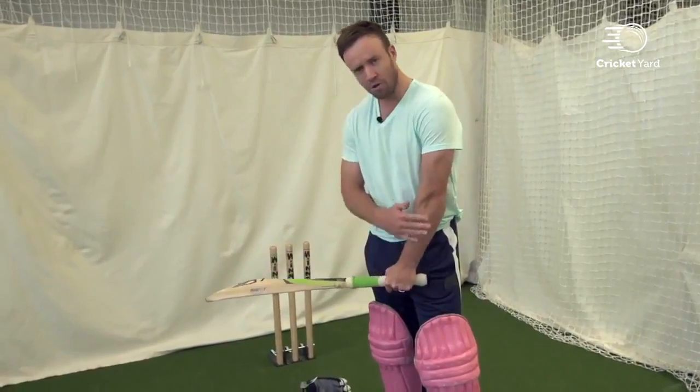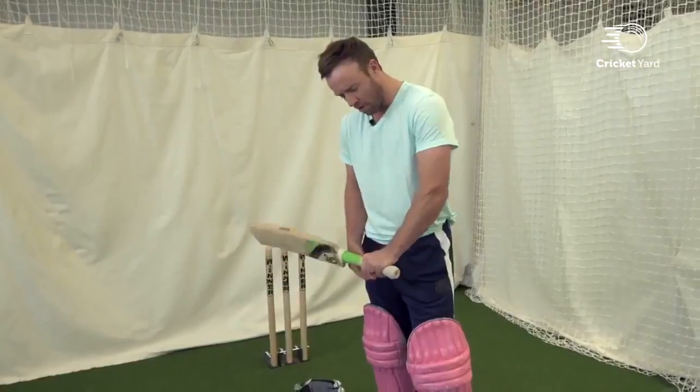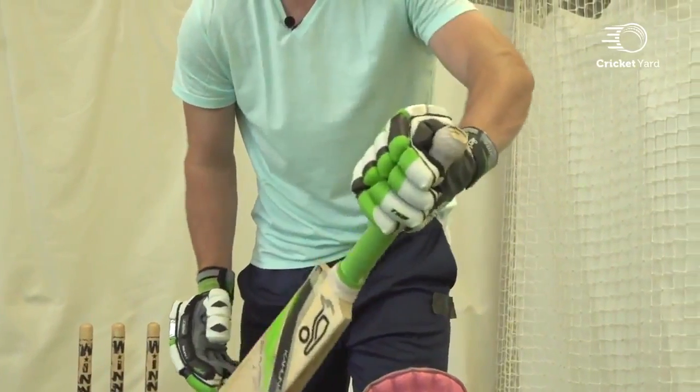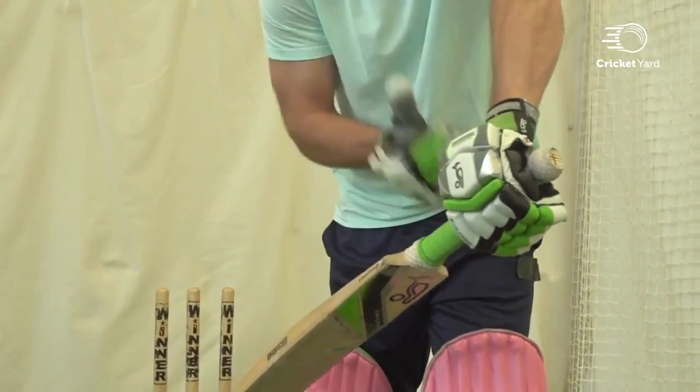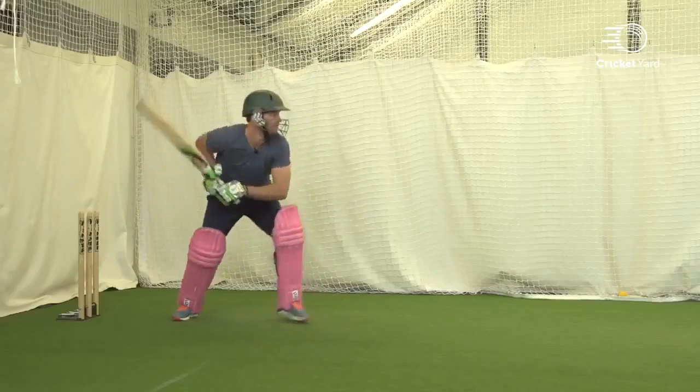When I hold it, it's important not to have an angle on your wrist. It must be really firm straight down, not bent this way or that way. Right throughout your shot, it needs to stay similar to this. This gives you really strong power in steering the ball wherever you want to.